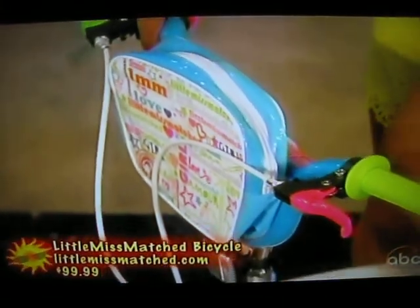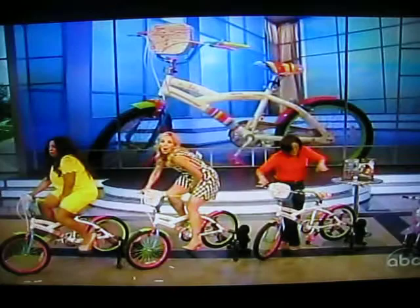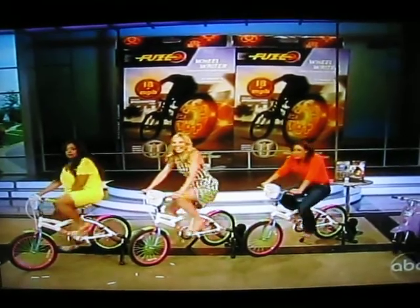I'm also going to tell you about a really cool bike accessory. This is called the Fuse — the Fuse Wheel Rider. Now check out our wheels. The hottest accessory out there.